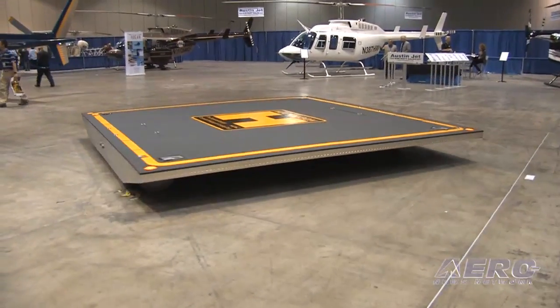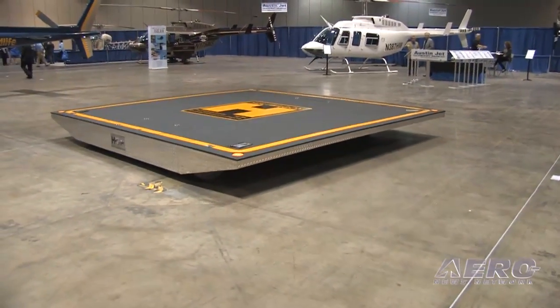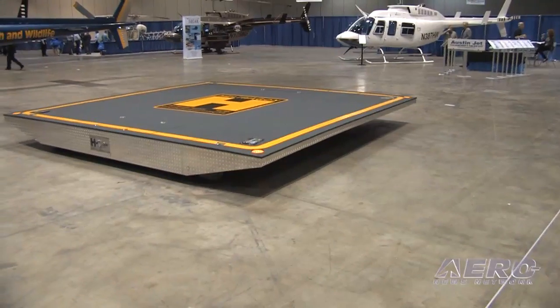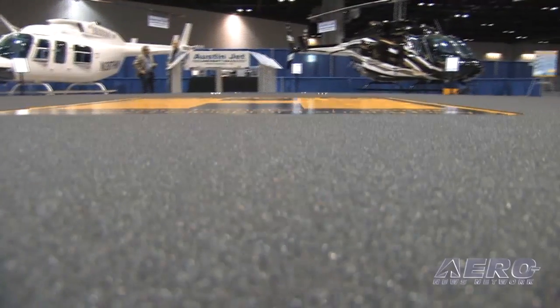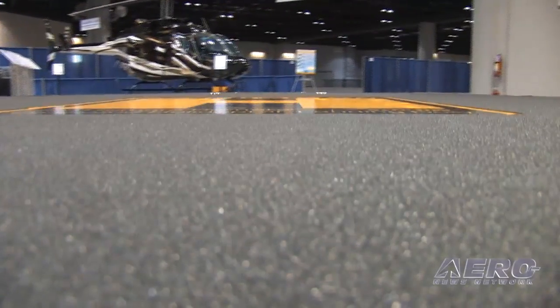Todd, among the many things that we're looking at here on the floor of the 2011 HeliExpo, the HeliWagon caught our eye. It's something of an RC helipad, the best way to describe it. What do you have here? Five years ago, we invented what we call the HeliWagon, and it's a wireless remote control helicopter landing pad. Our purpose was to be able to have a product that you could land on and drive yourself into the hangar from inside the cockpit of your helicopter.